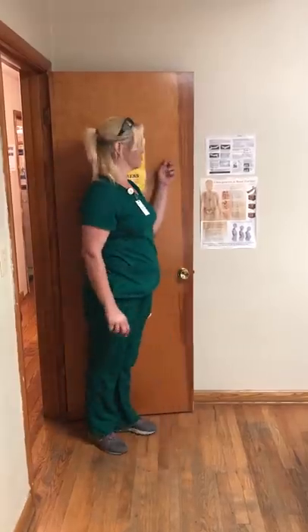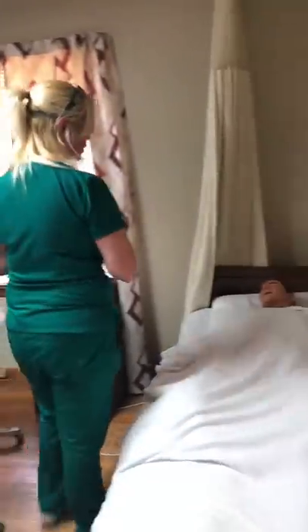This is skill number five: catheter care on a female along with hand washing. Hi, my name is Jeanette. I'll be your nurse's aide today and I'm here to help you with your catheter care.